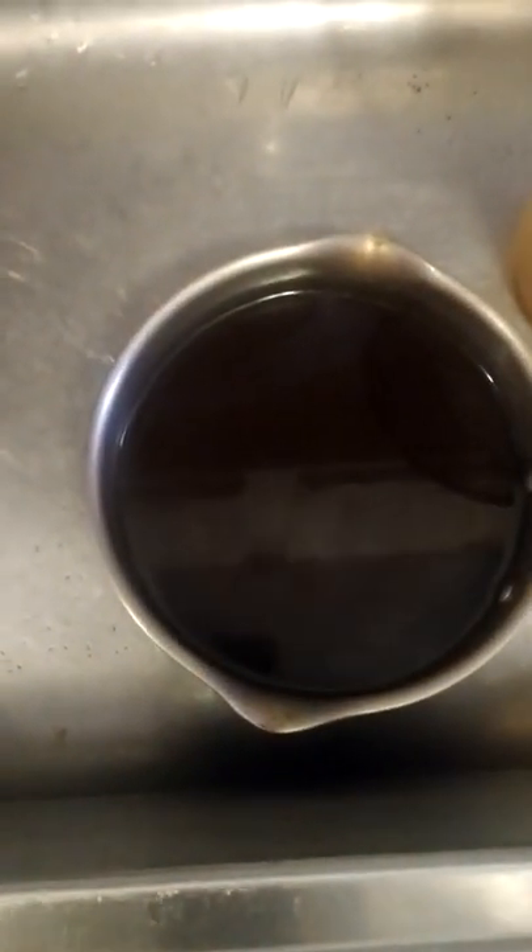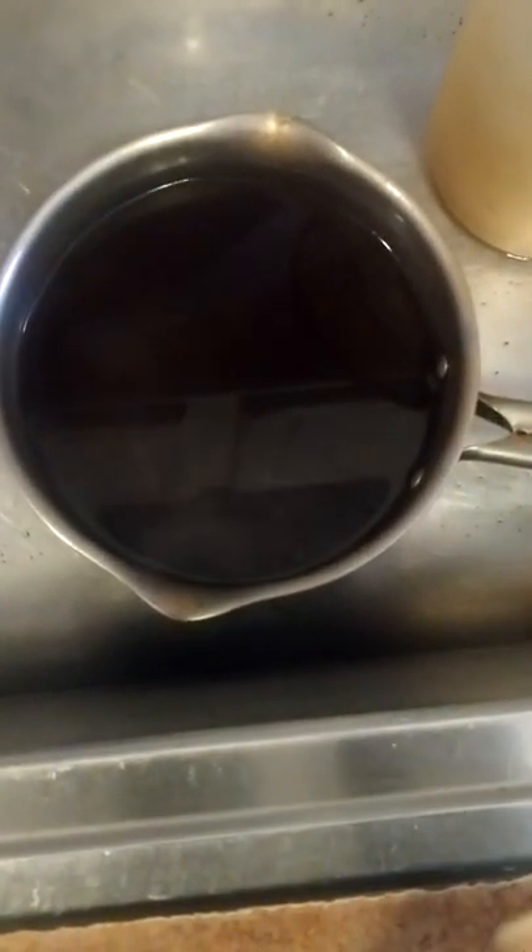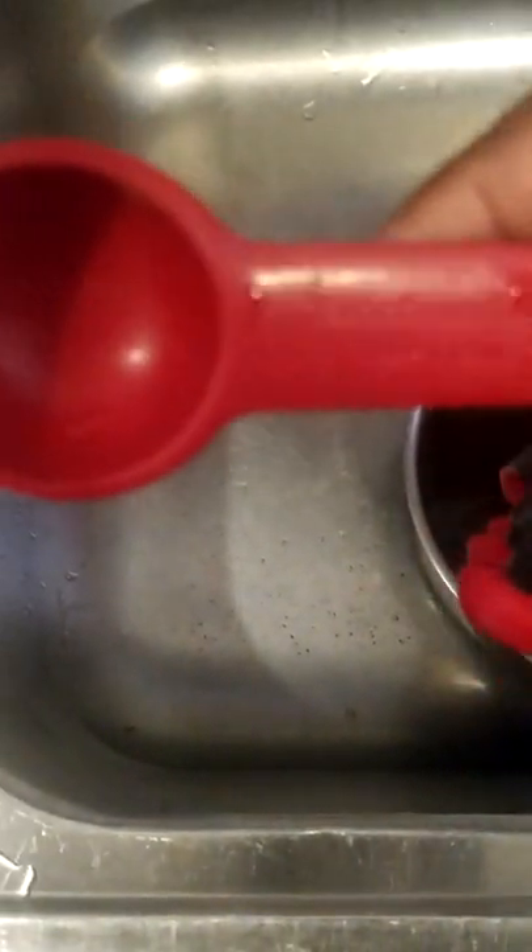Whether you have a Bunsen burner, sternos, or a hot plate, all you need is a pot — I already have my coffee boiled — and a strainer. I have a one-cup measuring cup and a measuring spoon. This is exactly one tablespoon — there we go — one tablespoon of coffee.